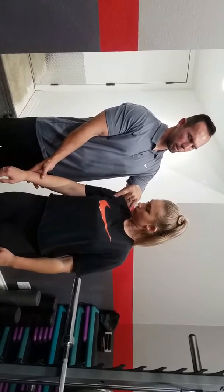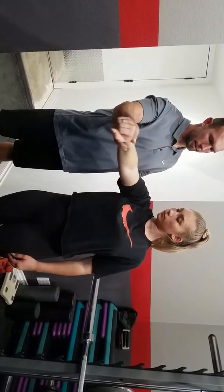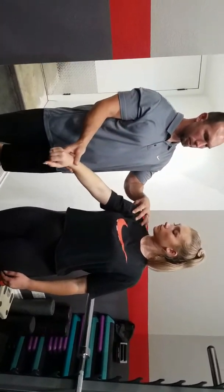Glenohumeral flexion would be for your anterior deltoid, which would be a front raise, straight out. Flexion and then the extension — your extension would be your eccentric phase, flexion would be your concentric phase. So that's your glenohumeral joint.